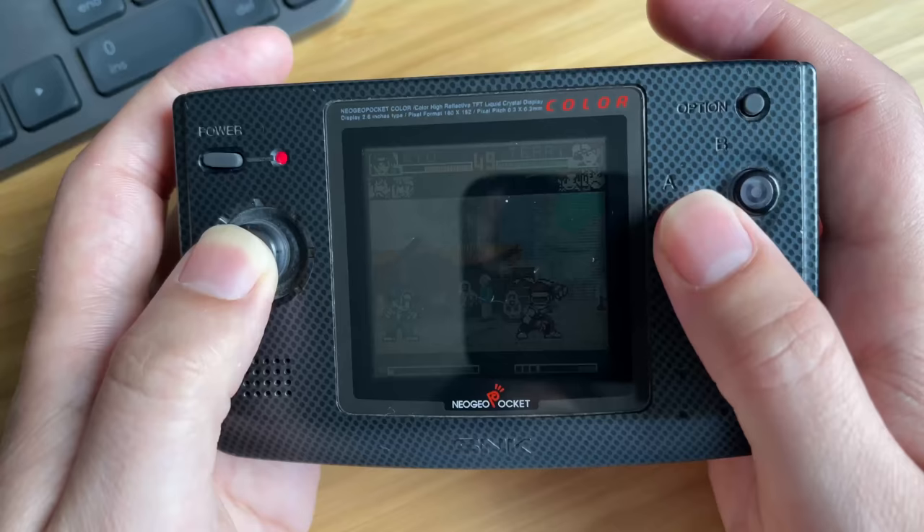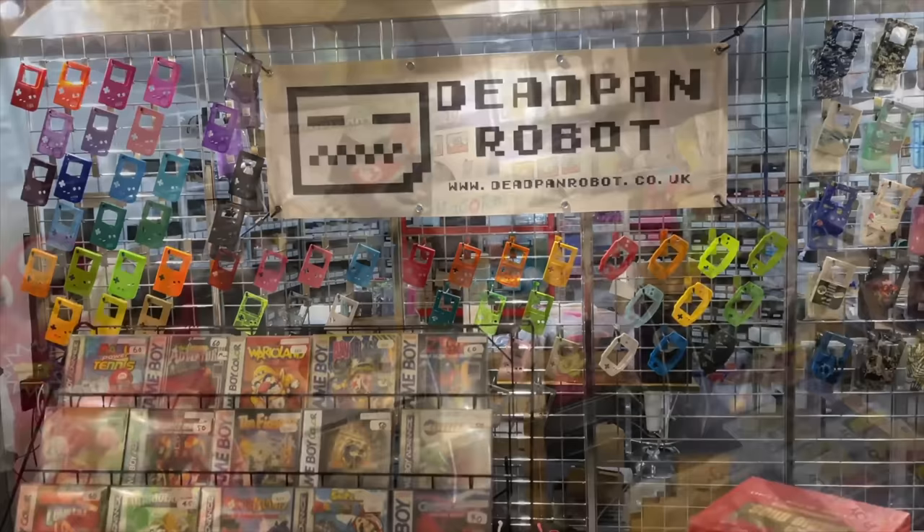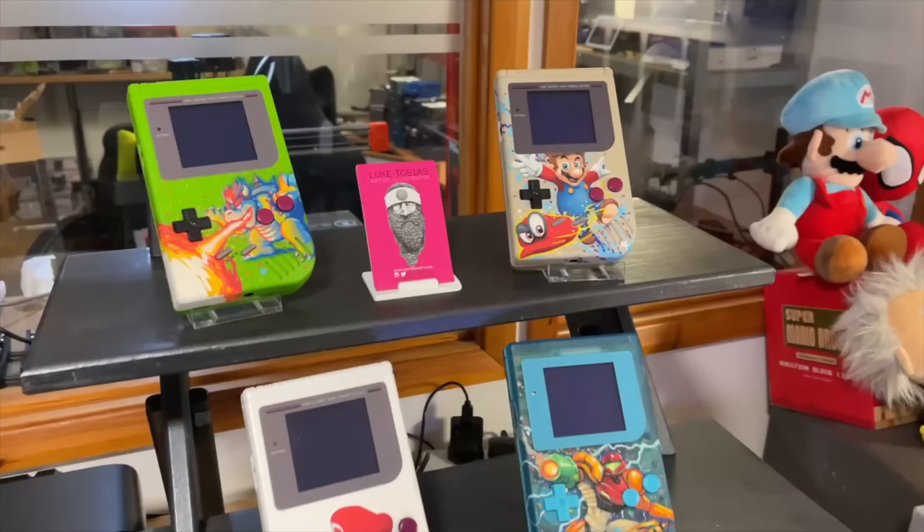This was my original system that I got about 10 years ago, and I really loved it, but there was one main problem: even though this came out in 1999, it still didn't have a backlit screen. The reason I got back into Neo Geo Pocket recently is that when I visited Deadpan Robot in their new shop in Birmingham, the guy who runs the shop let me borrow his own modded Neo Geo Pocket Color with an incredible TFT backlit screen.